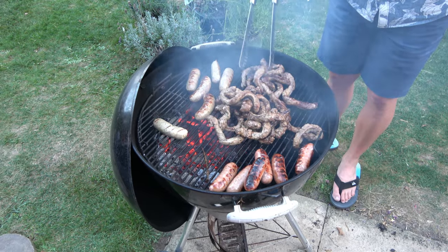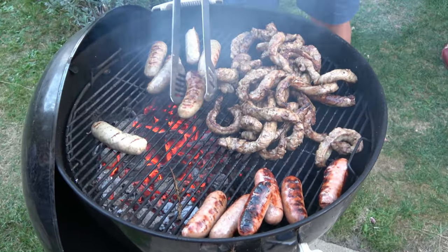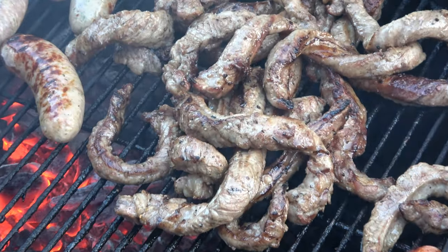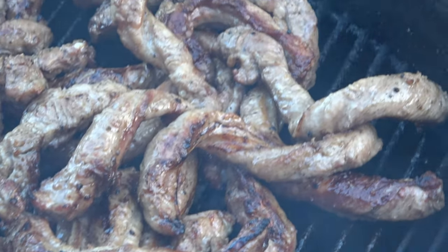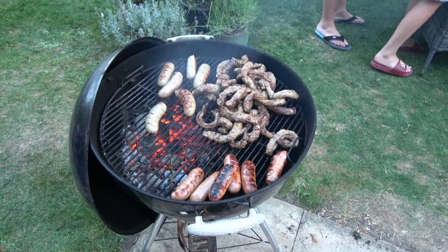It's starting to take shape now. This is some pork — bits of pork ribs. We're real carnivores this evening, I think.